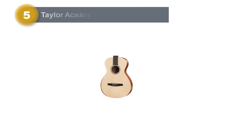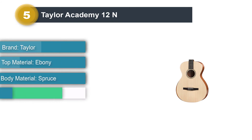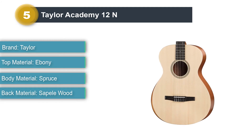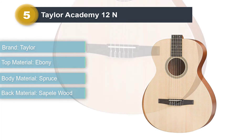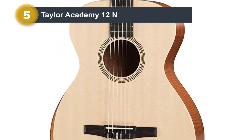Number 5: Taylor Academy 12N. The Taylor Academy 12N is a nylon string guitar meant for students. It strays away from traditional classical design, going instead with Taylor's distinct build — a grand concert body with a beveled arm rest, and a narrower neck that makes it more comfortable for those who are used to acoustic-electric and steel string acoustic guitars.